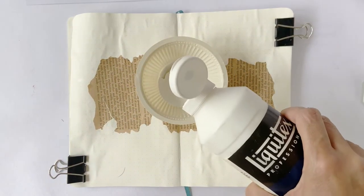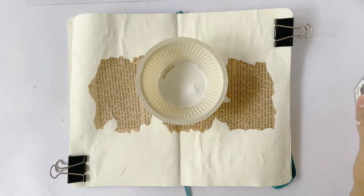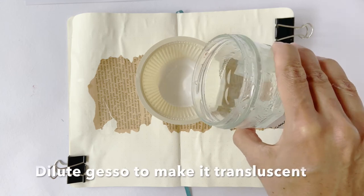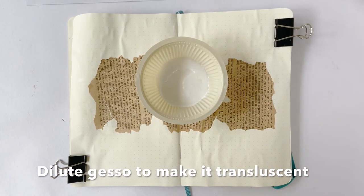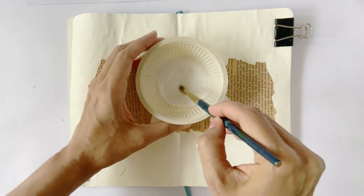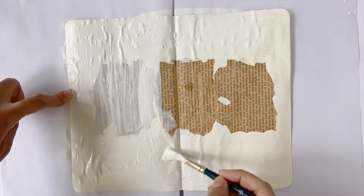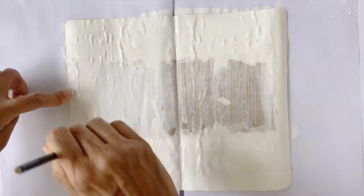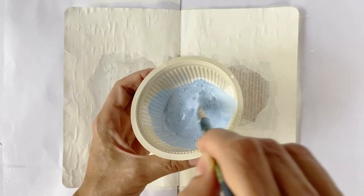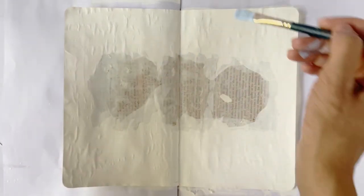Now I'm going to take the Liquitex Professional White Gesso in a small bowl and add a little water. I'm doing this because this gesso is opaque and if I apply it directly on the paper, the text of the book paper will get covered. Adding water will dilute the pigment content and give a more translucent effect, effectively pushing the text to the background without hiding it. Adding gesso also has the added advantage of making the paper thicker, stiffer, and stronger. One may even add acrylic paint to the gesso to tint it, which is great for painting a consistent background color.